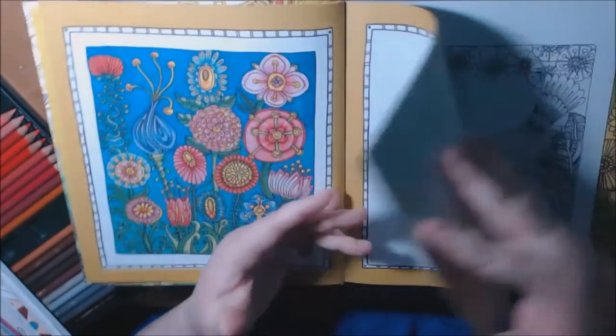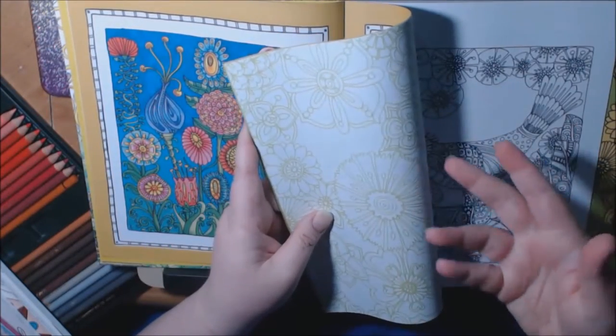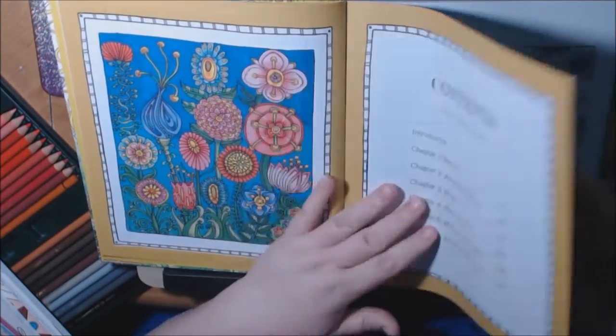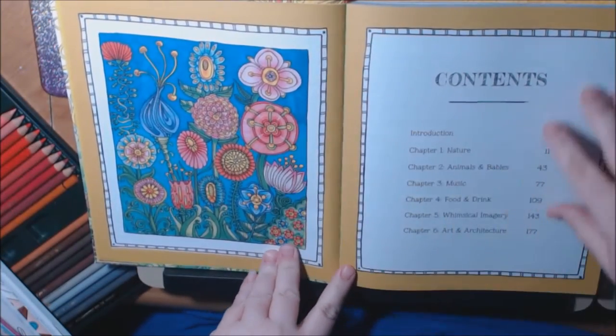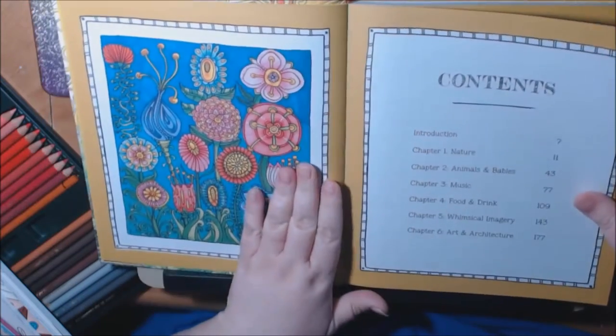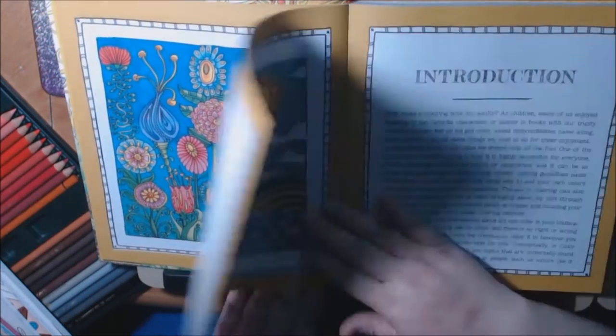Technically these are single-sided pages. I say technically because all the backsides have a little pattern on them, so you can color them if you want, but just protect your work. There are a lot of colored items in these books already, which is kind of cool.